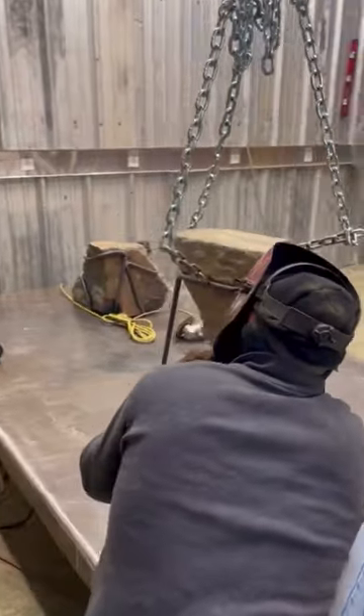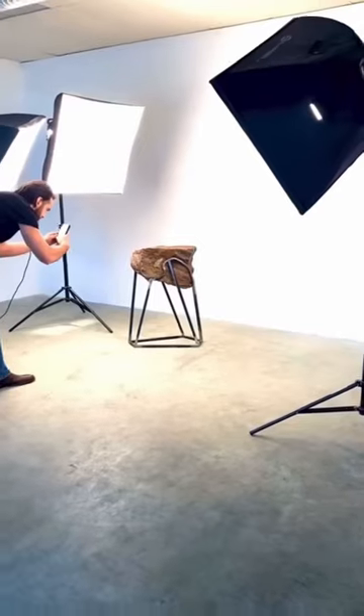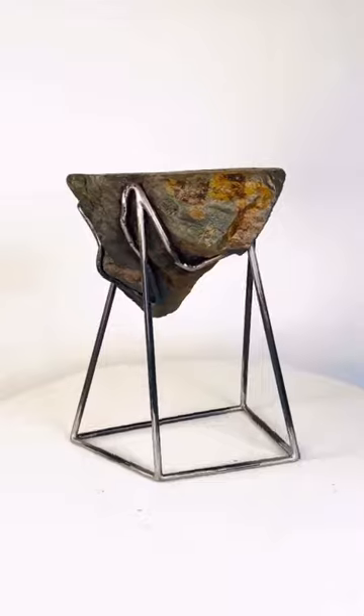I weld it up and then I get right over to the grinding table. Next I get some still shots and video on my custom made turd table.